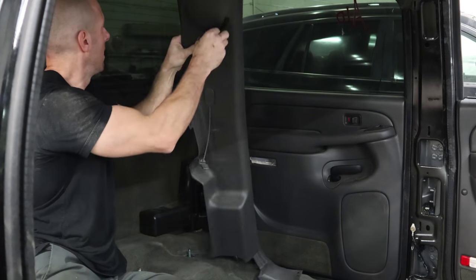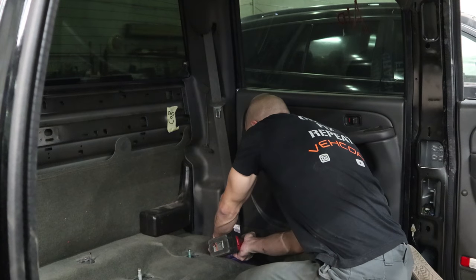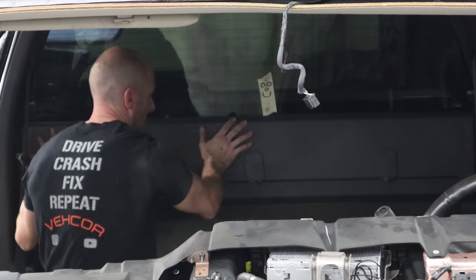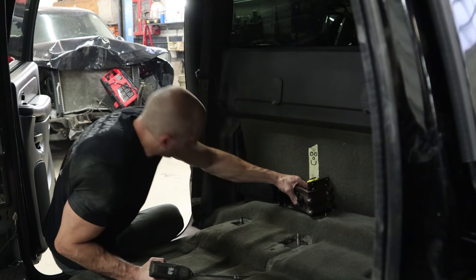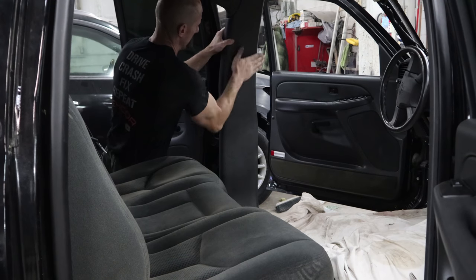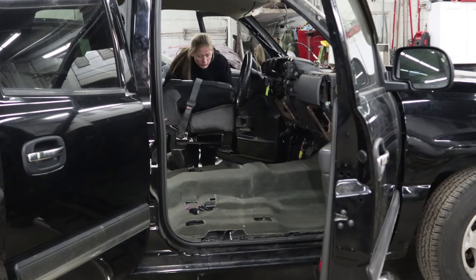Now back to the interior. I'm going to put our seat belt trim back on, bolt our seat belt up, and put the rear cab trim on. Now I'm going to put the jack and the tools in, and somewhere along the line I put the seats in. I'm going to put the B-pillar trim on, then the front seats. Console goes first.